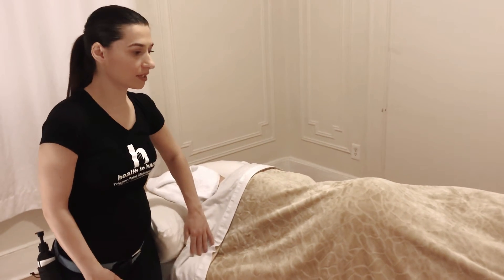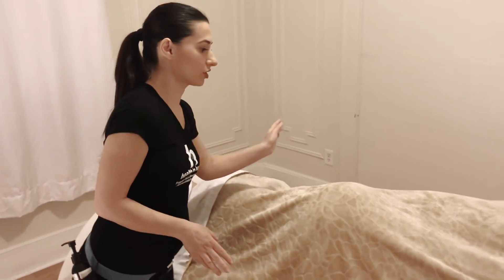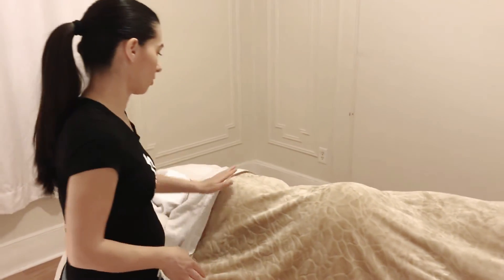Hi, today I'm going to show you how to do prenatal massage with trigger point therapy. Once the client comes in, you just need to let her know which side to lay on. She would put her bottom leg straight and the top leg on the pillow, and the same with her arms.